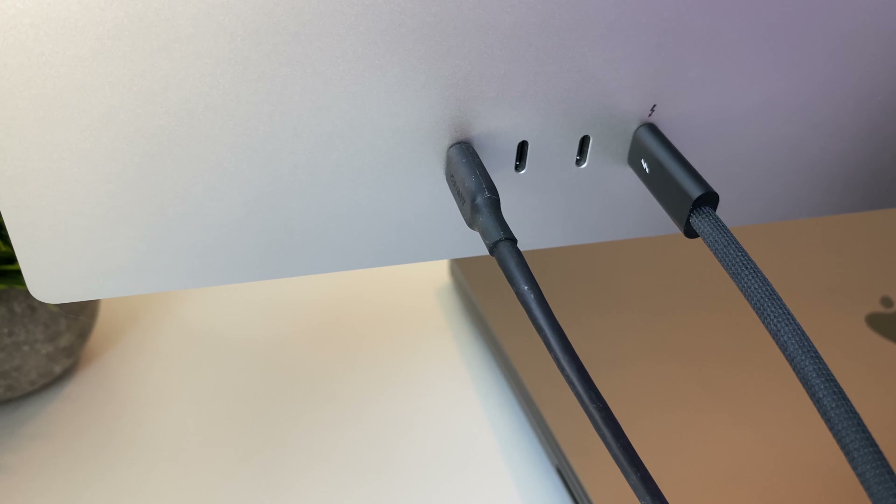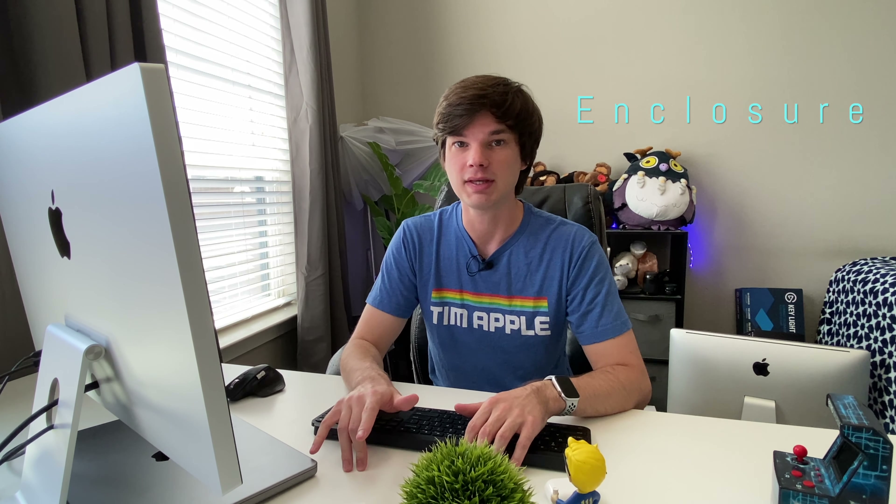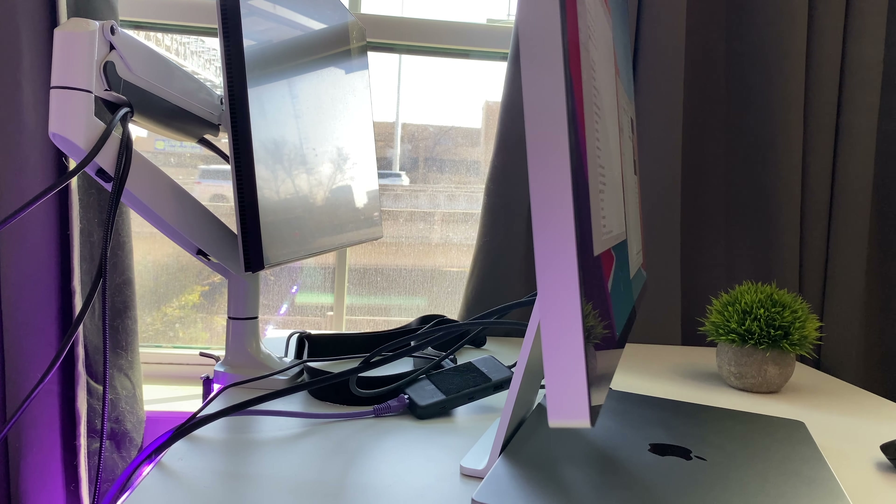It also has a very nice braided power cord on the back, which is non-removable. Now let's talk about the enclosure and build quality, because Apple has done something seriously impressive here. The panel enclosure is an all-aluminum, very industrial-looking design with clean lines and sharp edges — it looks very nice.